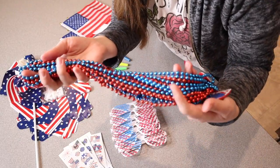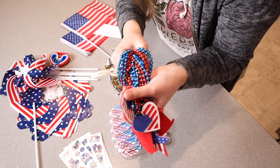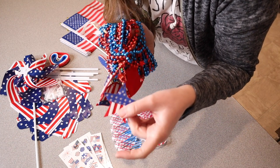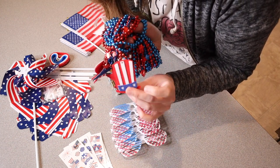Right here we have 12 different beaded necklaces, and there are about six of them that have these felt little pendants on the end. We have some little heart ones, some with stars, and a couple of little top hat ones, which I think are really cute.